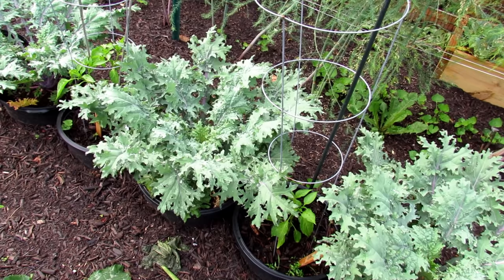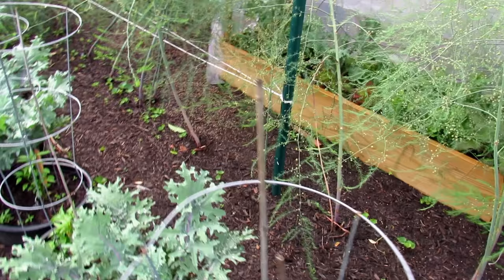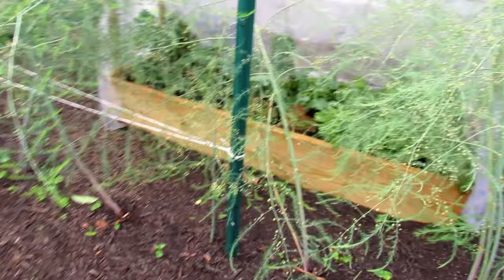This is red Russian kale doing extremely well in sunken containers — half of the bottom is cut out, so they grow right into the earth. In between I have peppers. Look how nice these are — they were seed-started. Doing really well.